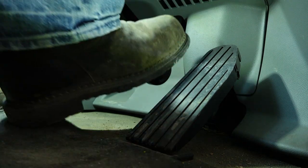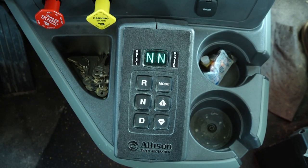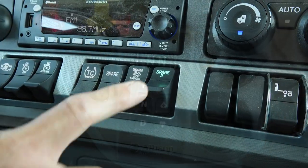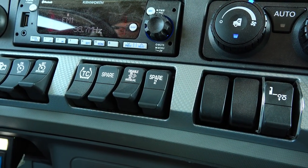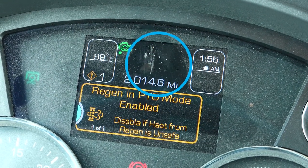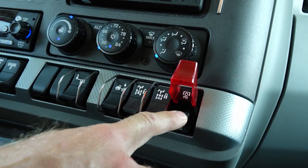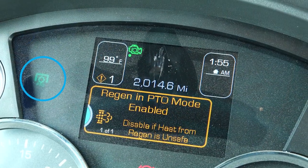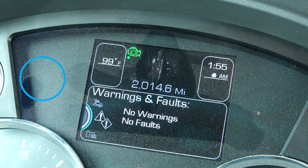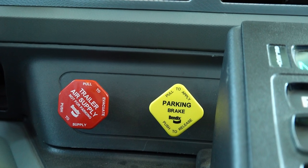Prior to moving the truck, the PTOs will need to be disengaged. Inside the Kenworth cab, press and hold the brake pedal. Press the N button on the console and verify NN is illuminated on the display. Turn PTO-2 to the off position and wait 10 seconds for the hydraulics to disengage and the light on the dash to go out. If the truck is being parked, make sure the parking brake is set. Shut off the engine, remove the keys, and exit the cab.